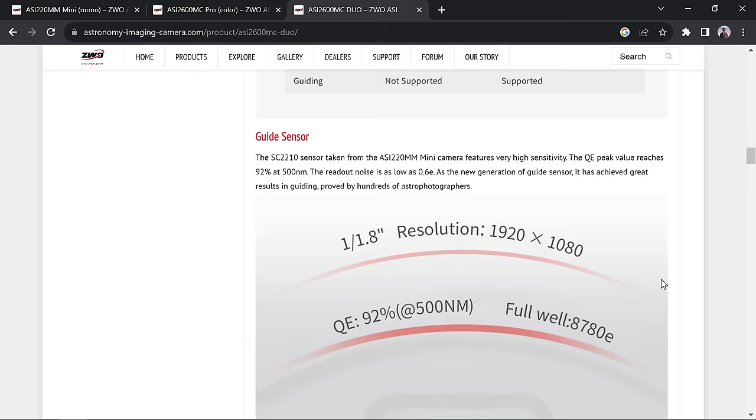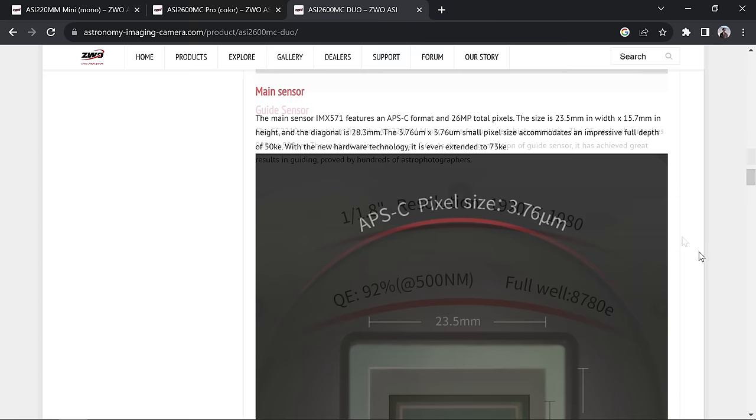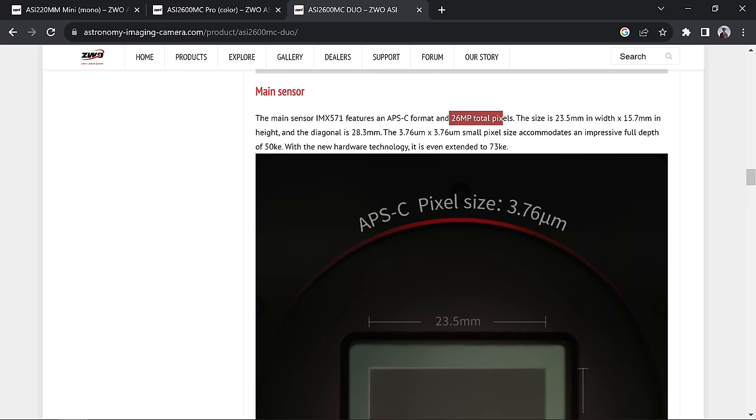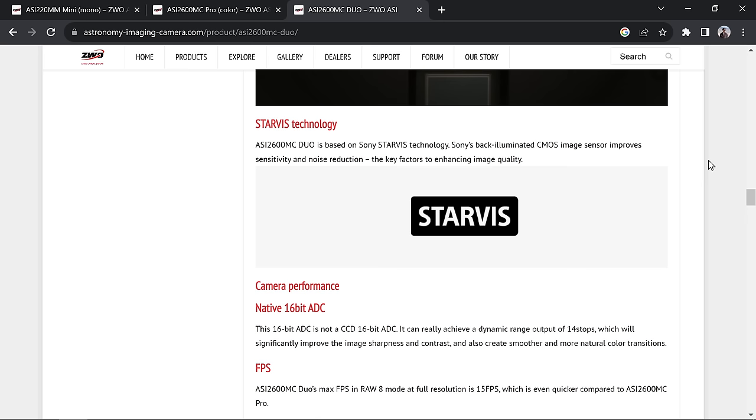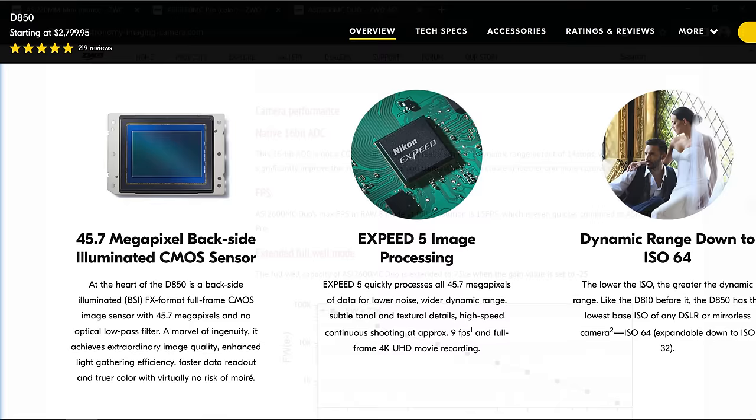Scrolling down, we can see info on the guide sensor — it uses the ASI 220MM mini, their newest sensor, which should be quite a bit better than the older 120 mini I've used for years. The sensor size is the same between both cameras: 26 megapixels, APS-C. The 2600 Duo also has a back-illuminated CMOS sensor, which improves sensitivity and noise reduction — quite beneficial for astrophotography.